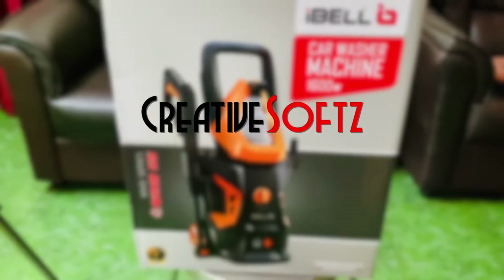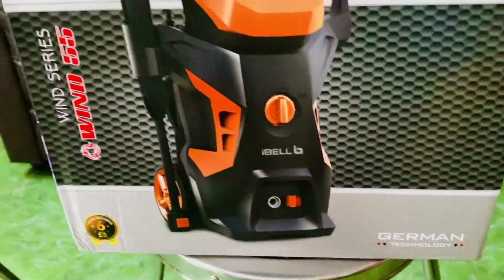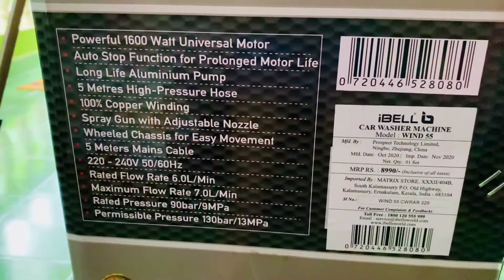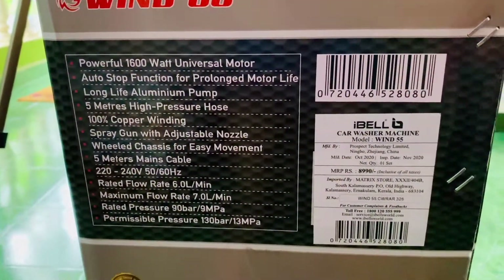Hey guys, welcome to Creative Soft and welcome to another unboxing of an unusual product. This is a car washer from iBell, and it comes with 1600 watts of power and 130 bar of pressure. Here are some of the features with the help of which you'll be able to wash your car and bike clean.